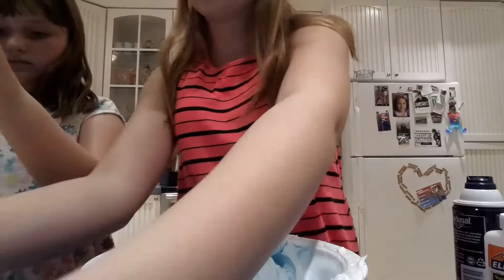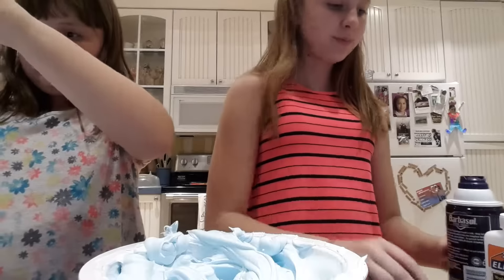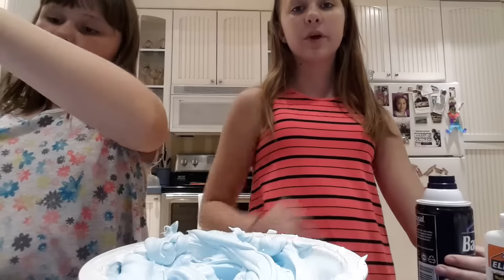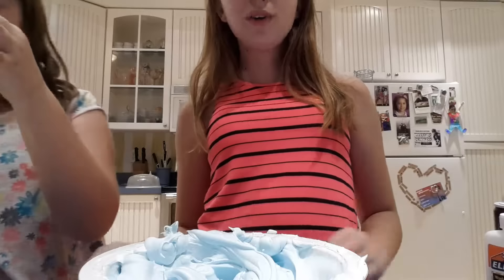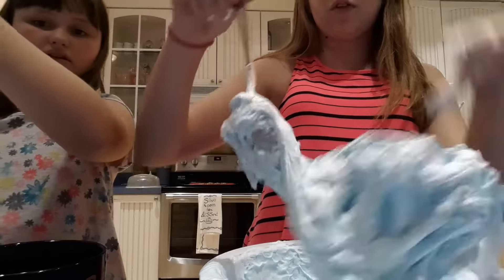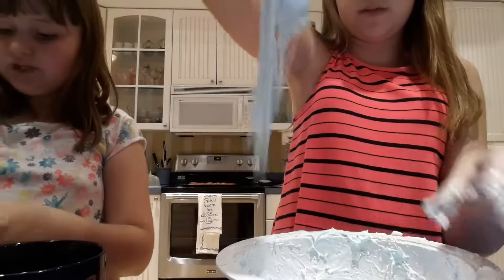Okay, you ready for the borax? Not yet. It's okay if it's sticking to the spoon, because what we're about to do will make it come off. Get out of there, spoon! Why are you being so spoony? Because I'm a spoon — that's what I do. I'm a spoon, that's what I do.